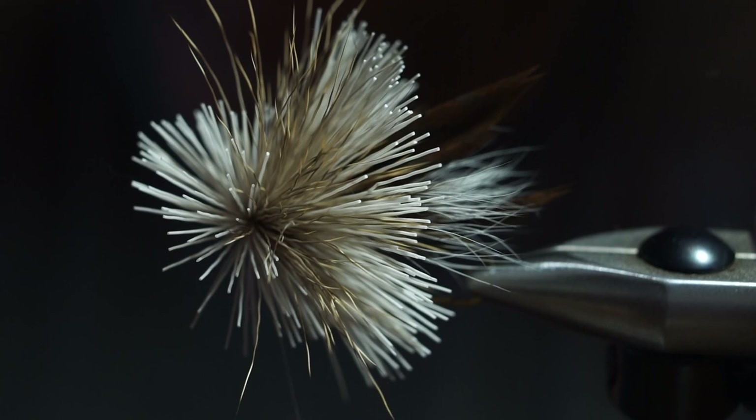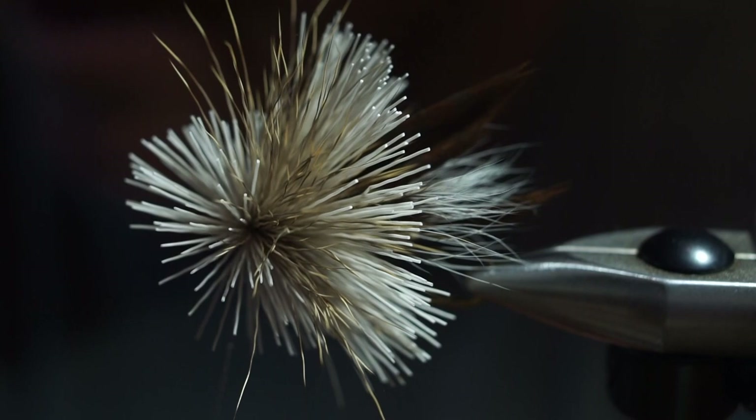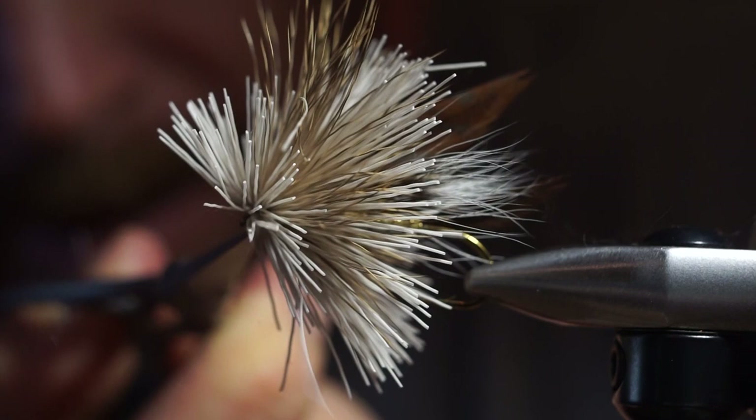For finishing the deer hair, I don't whip finish at all. I just cheat and use my zap gap — I put some zap gap on my thread, about an inch and a half to two inches. I pull all the hair back and just wrap. That glue will lock the thread in place. Because this is just 30 denier, you can give it a lot of wraps and you still can't see the thread at all. You can wait for it to dry, but you can also just cut it off right away.